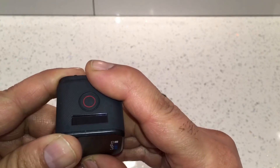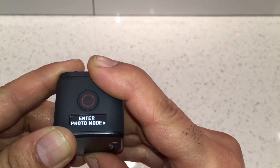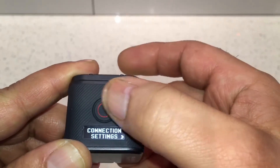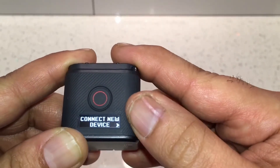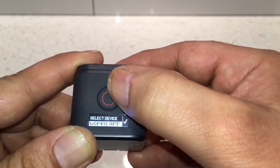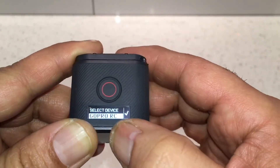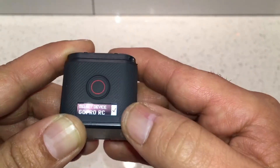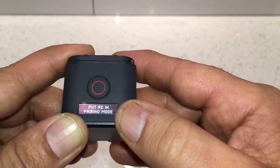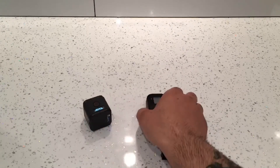We're going to use the button to scroll through the menu, scroll to Connection Settings, and press the shutter button to confirm. Select 'Connect to a New Device', press OK, then press the button at the top to go to GoPro RC. After that, press the button at the back to go to the tick and press the shutter button to confirm. Now it's in pairing mode.